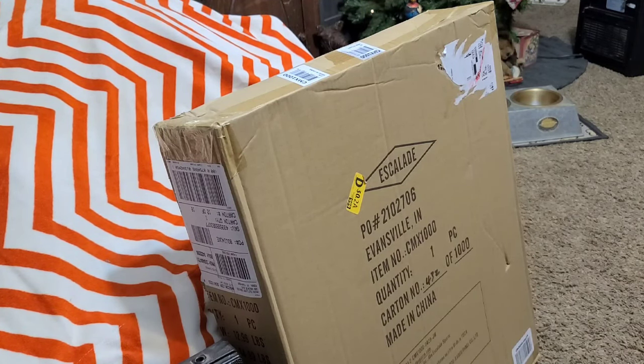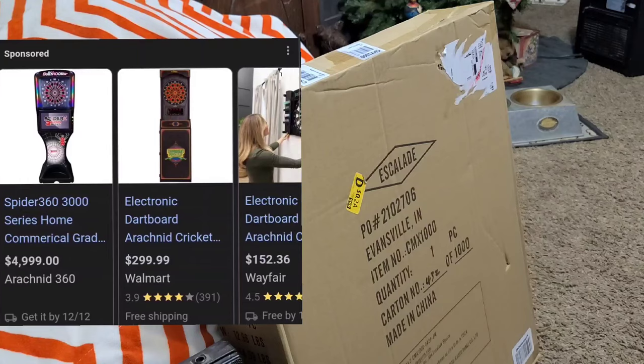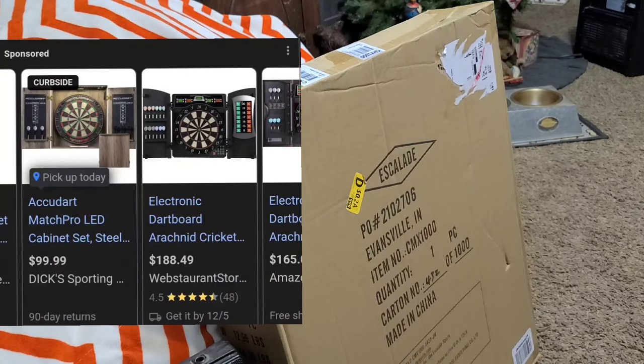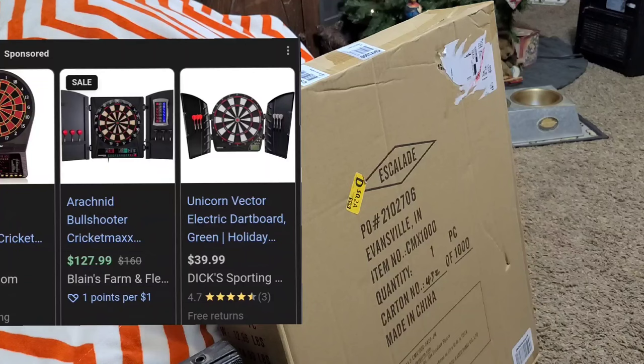Non-cabinet cheaper versions in stores are about forty to sixty dollars. Online, the better ones are anywhere from eighty to twenty-eight hundred dollars for the cabinet ones — the professional stand-up cabinet ones they have in bars. I found this one on Black Friday. It is made in China, shipped to Evansville Indiana. It is cart number 432 of a thousand. It says it's an Escalade Halix, though I couldn't find anything on that. This is one of the dart board companies with some good reviews.